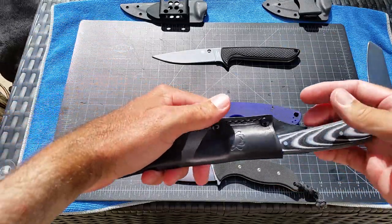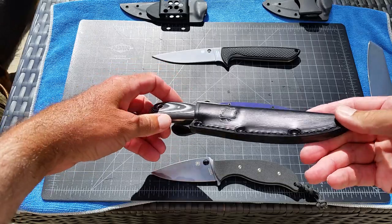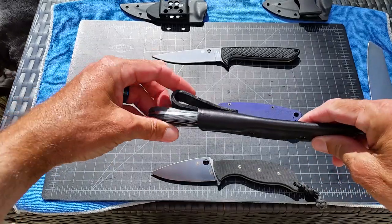The Spyderco Bow River — they are available. The first batch sold out pretty quickly, but they are back on most sites.